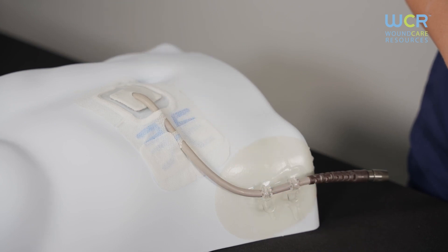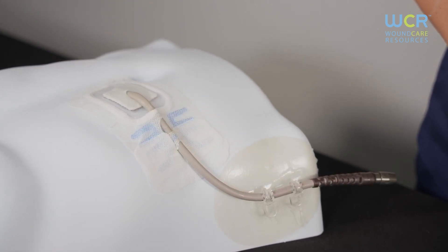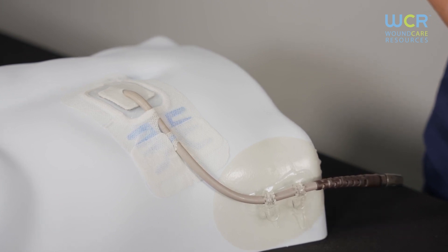Let's get started. Make sure the patient is in a comfortable position, the room door is closed, you have a garbage can within reach, all pets are out of the room, and any fans are turned off.